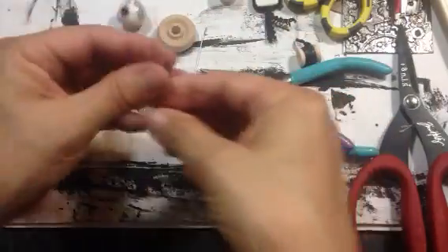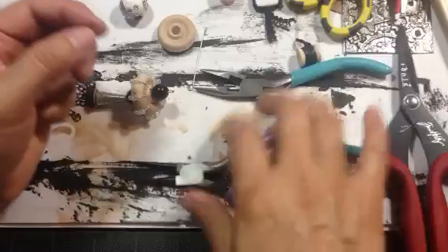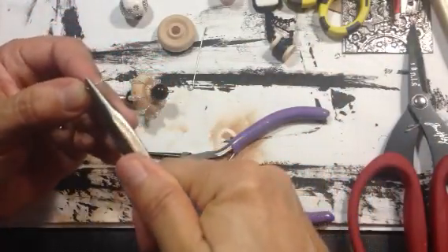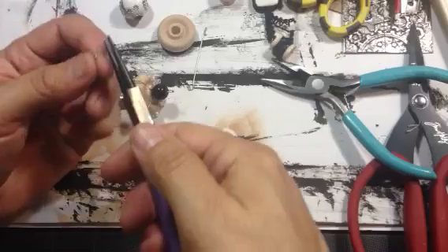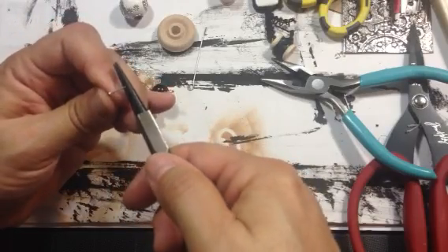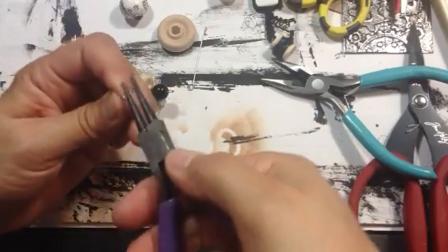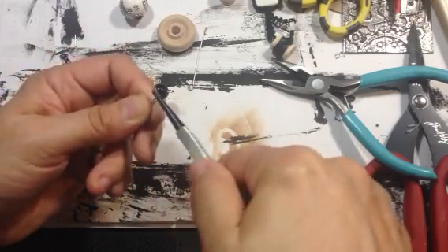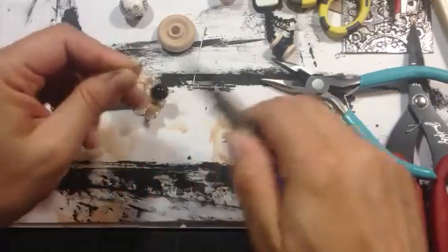So here we go again — you get to watch me make another loop. So bend it. I know I'll get good at this at some point, but right now I'm kind of new. So let's see what we come up with now. Okay, that looks pretty good.